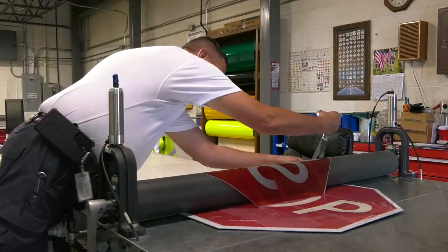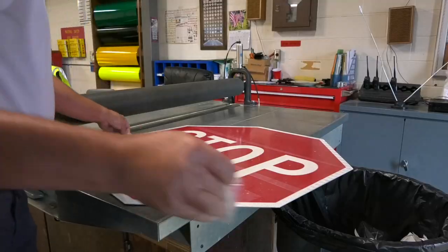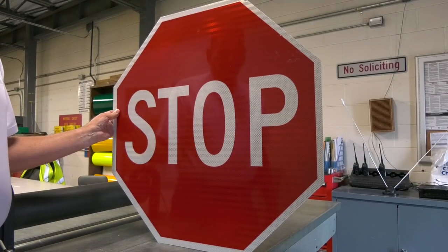If it's a street name sign, we have to design the sign on a template that we made ourselves, so that we always know the spacing and how to keep the sign centered. We go ahead and design the sign and then transfer it over to the cutter.